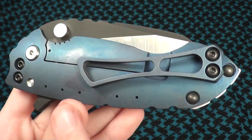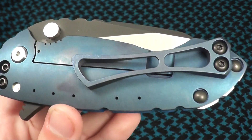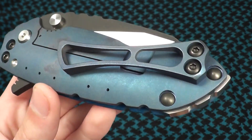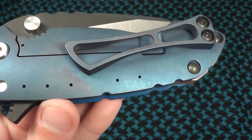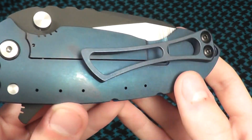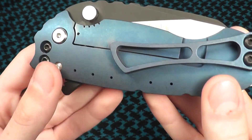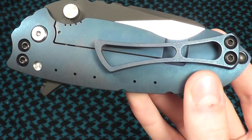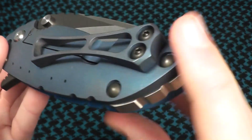Lock bar side is a matching blue, but it is a blue titanium — both the lock bar as well as the pocket clip. You can see a little coloration change. That is actually from my fingers, as this is hot under the lights. But it changes right back to the beautiful blue anodization.